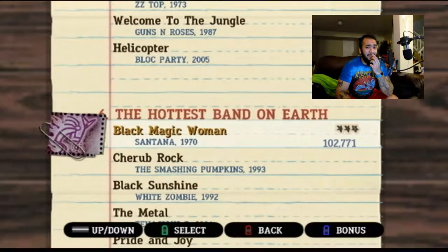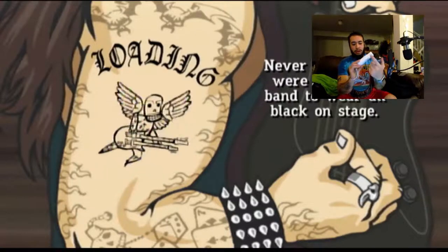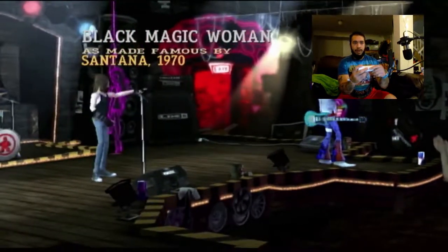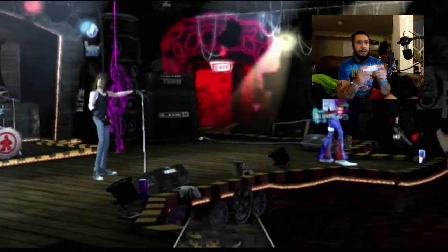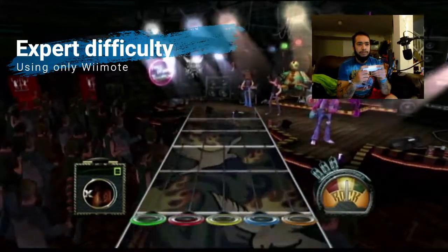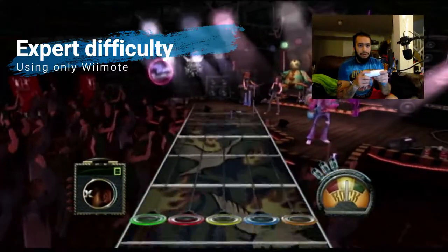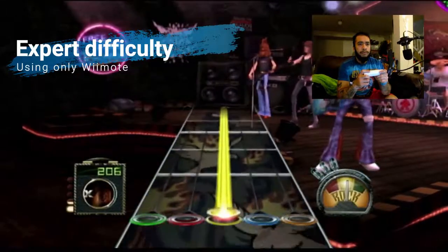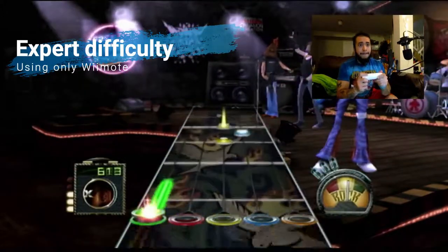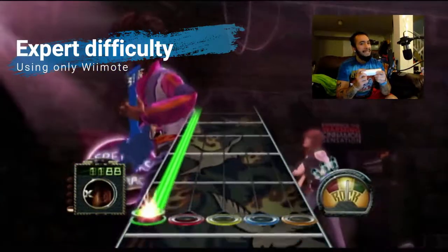It doesn't give me hope that I only have three stars with a guitar on Expert. It's hard to mind-map green, red, yellow, blue, orange and keep my fingers in that order. Actually, I think I figured it out — there's a way where I can reach red and yellow without too much extra movement. Okay, so yellow, orange — that's a good start.